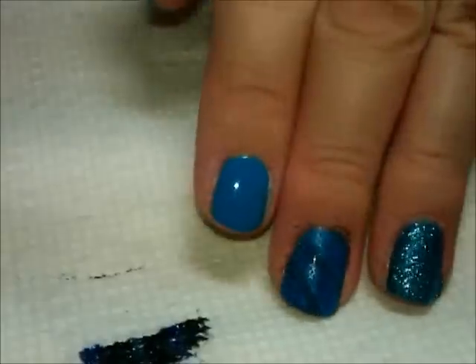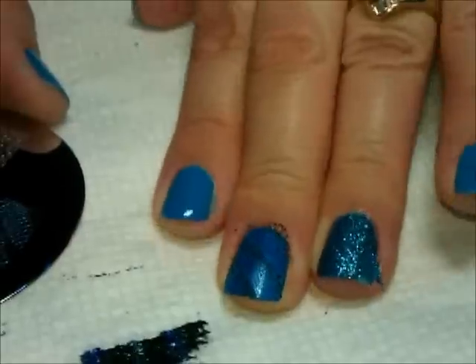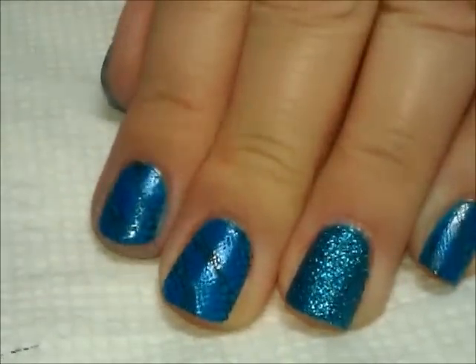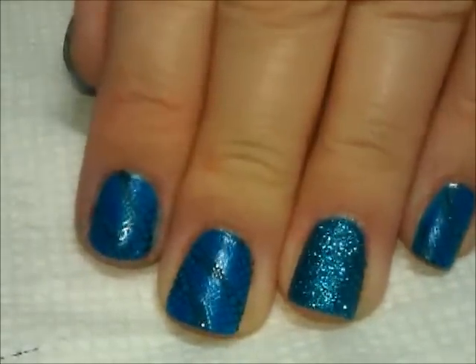So it's got a really neat sort of individual pattern. And then I have to fix this because I just totally gouged it. Here it is stamped and then cleaned up around the cuticles.